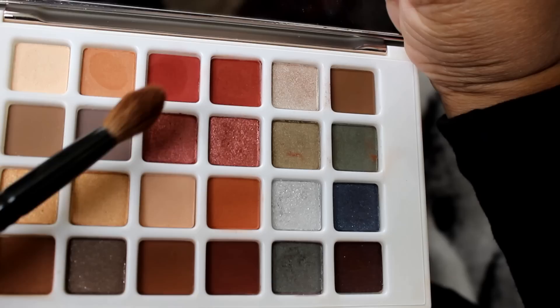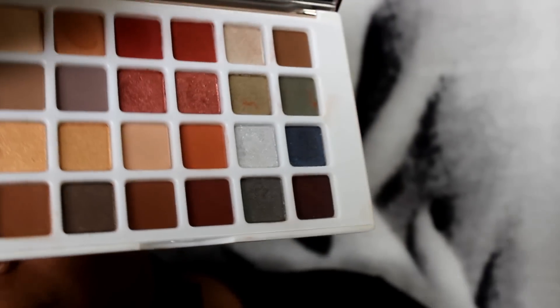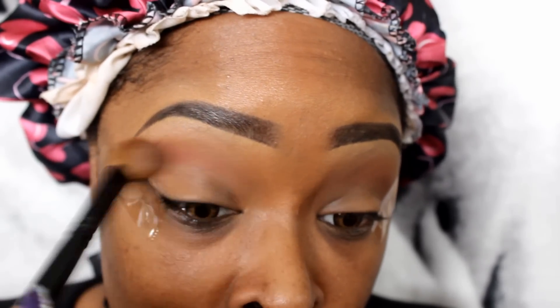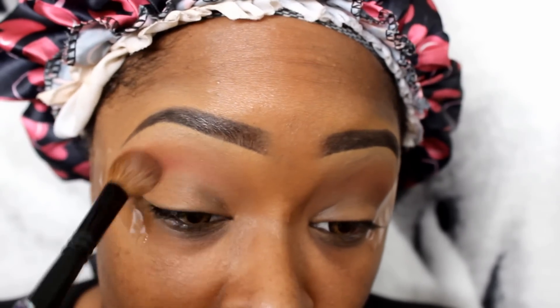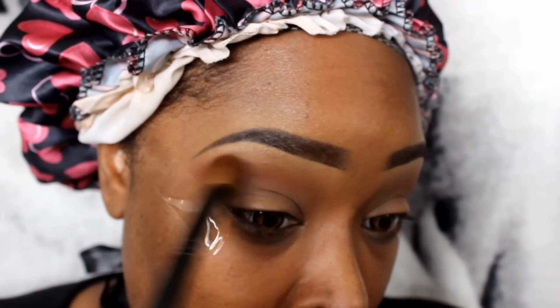I'm going to go back into the Marsala palette and take this Marsala color — it's like a burnt red — and mix it with my face powder to warm my crease up a little bit more. But I didn't want the crease too red, so that's why I'm mixing the colors.